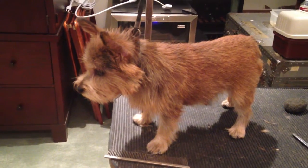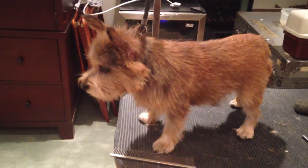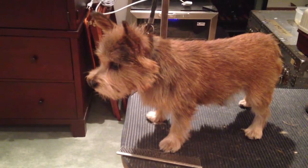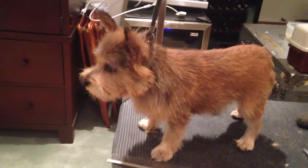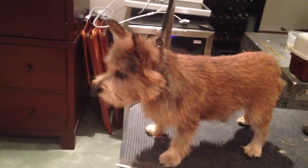I don't strip dogs completely to nothing and denude them. I create three-dimensional fabric, I guess, if you want to call it that.